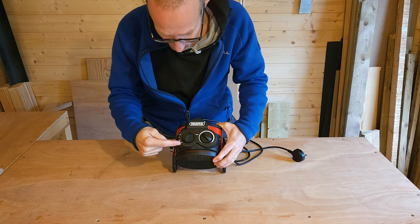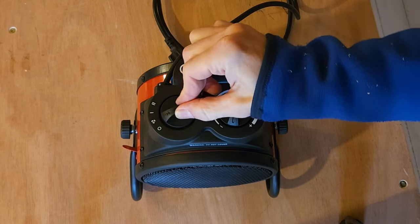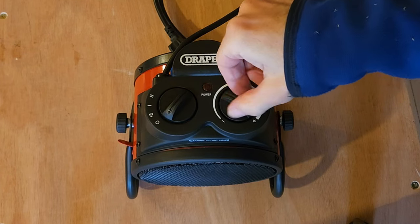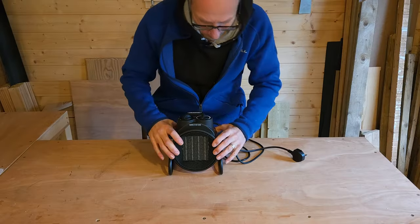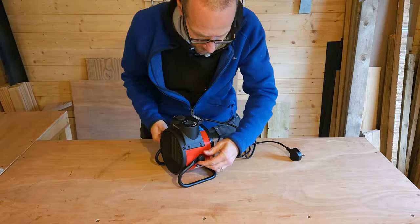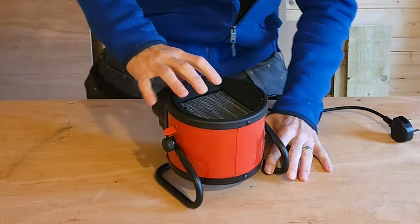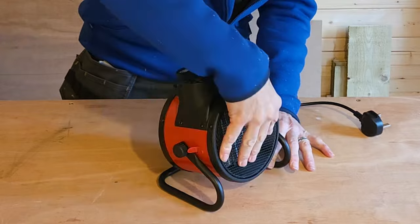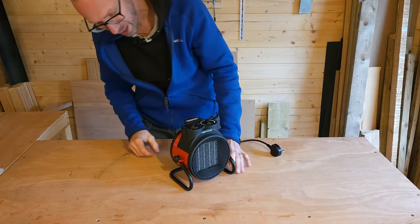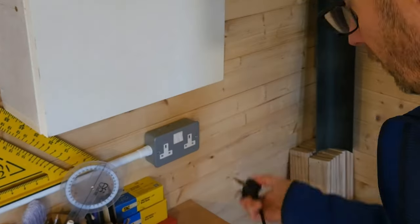Looking at the top here, we've got two dials. On this one you've got an off position, then fan on without heat, then fan on with heat, and then more fan with heat — I believe that's more fan as opposed to more heat. On this side you've got your adjustable capillary thermostat, which will help regulate the temperature. There's a little red light to let you know the power's on, and then you've got these knobs on the side which you can undo slightly to tilt the unit.